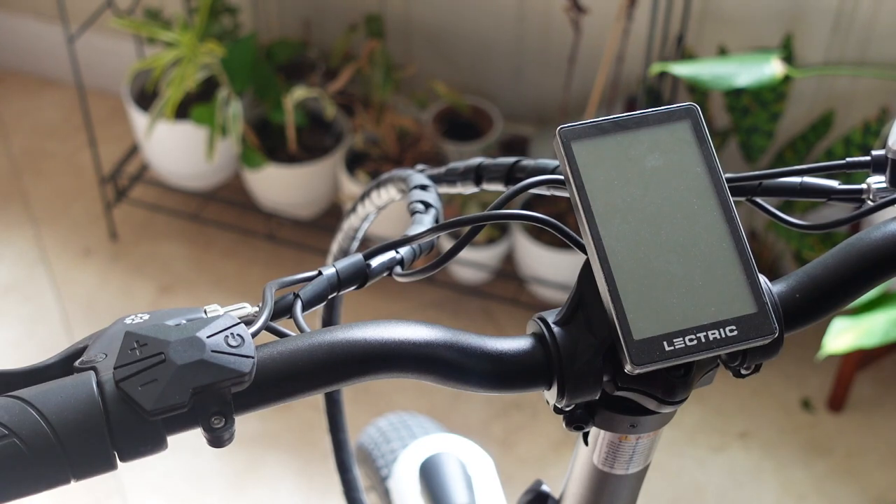Hey guys, I wanted to make a video on my wife's bike. This is the Electric 2.0. Hers just so happens to be the step-through version, but it should work for either one. I wanted to go through the screen configuration similar to what I did in my other video for the Palerna, and just show some of those hidden menus and the options that are configurable you may want to change on your particular bike.